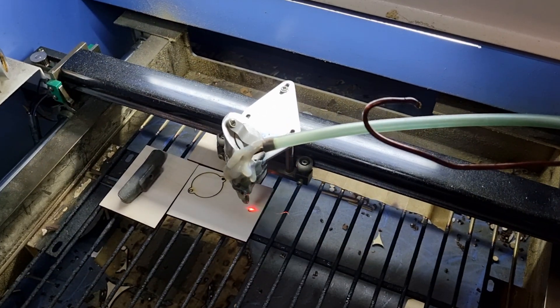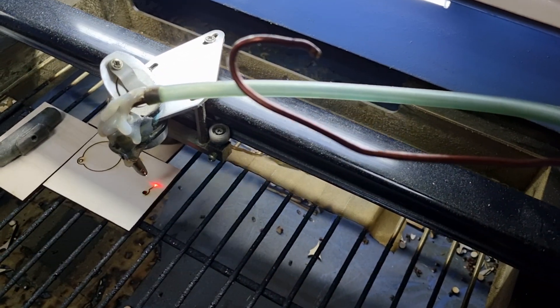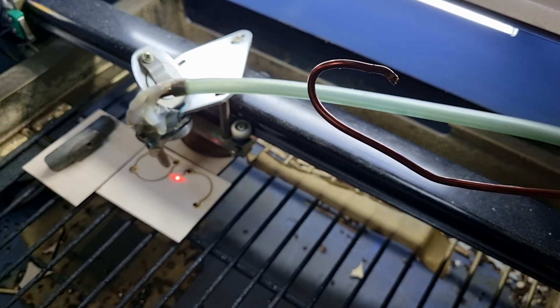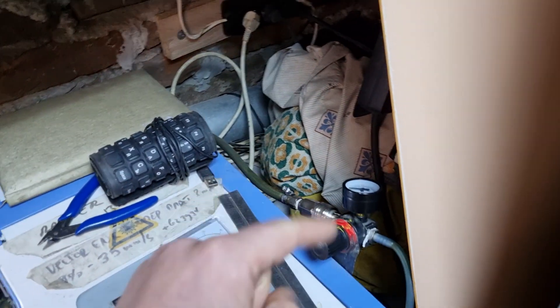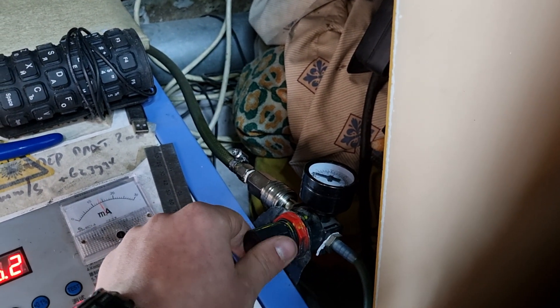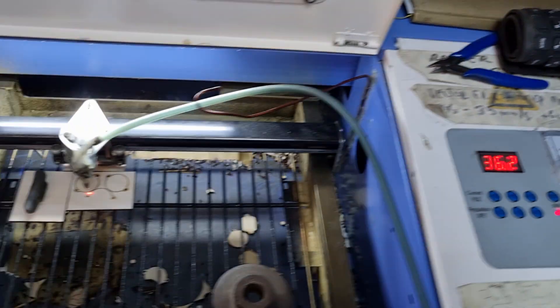Hello, I'm Fixing Everything and I want to show you my air-assist setup on the K40 laser. What I have is a tubing connected to my compressor, which is on the other side of the garage, with a regulator that can start and stop it manually. I'll show you now.